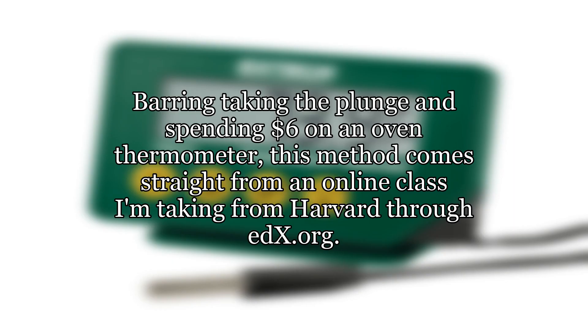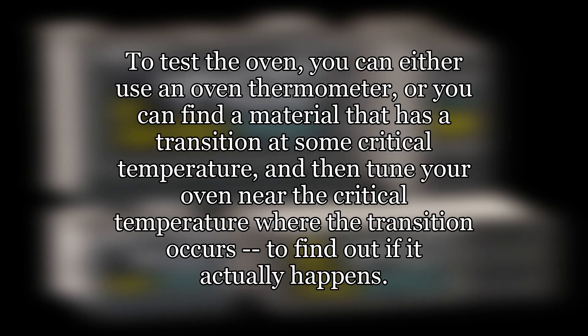Barring taking the plunge and spending $6 on an oven thermometer, this method comes straight from an online class I'm taking from Harvard through edX.org — see link two for the course description. To test the oven, you can either use an oven thermometer, or you can find a material that has a transition at some critical temperature, and then tune your oven near that critical temperature where the transition occurs, to find out if it actually happens.